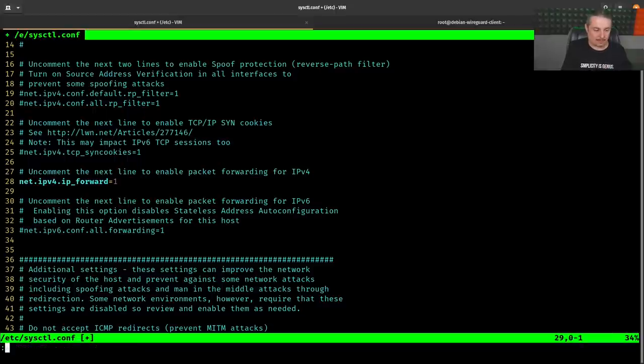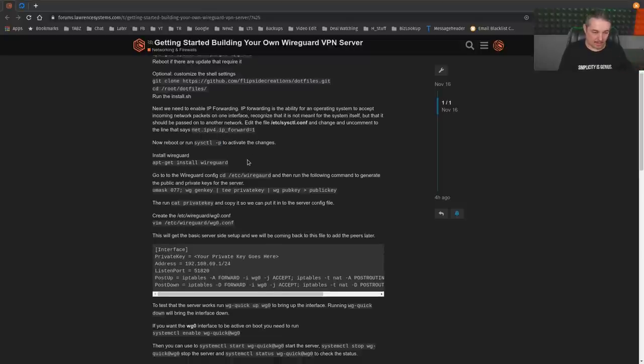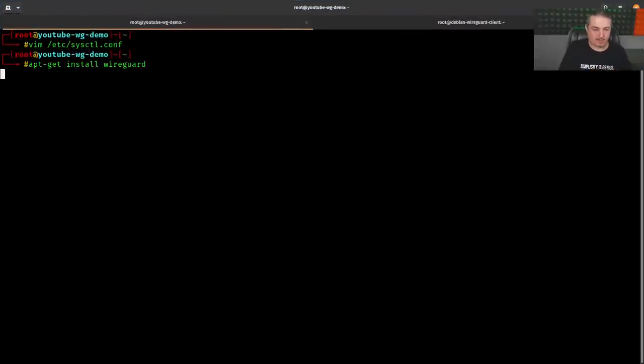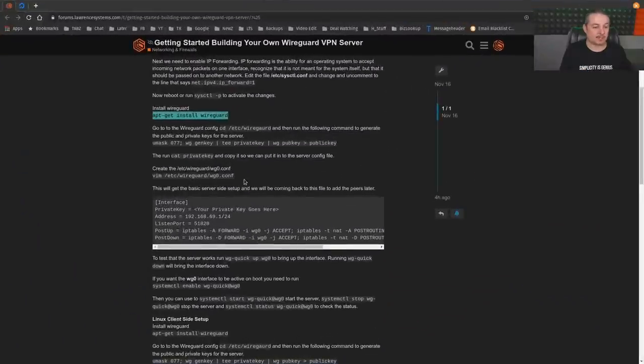You can run 'sysctl -p' to activate the change immediately, or reboot the server. The change doesn't take effect immediately on its own. Then run 'apt-get install wireguard' — pretty straightforward. This is all built right into Ubuntu, which is one of the reasons I chose it.